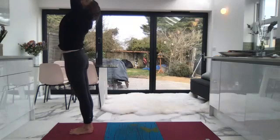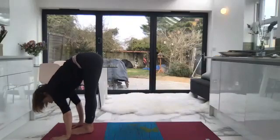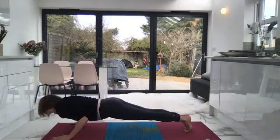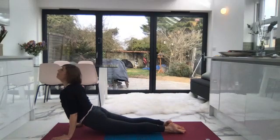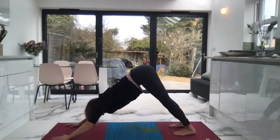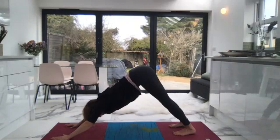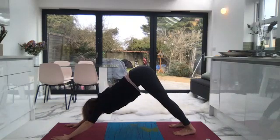Inhale, lift up, look up. Exhale, fold forward. Inhale, halfway lift. Exhale, step back into plank and lower down. Inhale, engage the core, lift away from the mat in cobra or upward facing dog, and look up. Exhale, roll over the toes and come back to downward facing dog. Inhale — one. Remember your alignment cues: feet are hip width apart, palms spread, index fingers pointing forward, thumb presses into the mat.